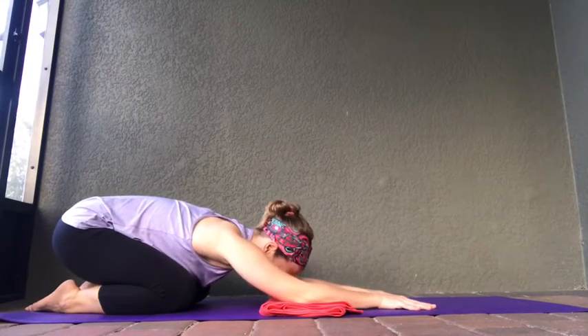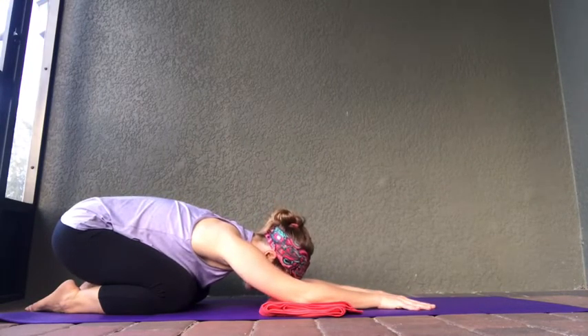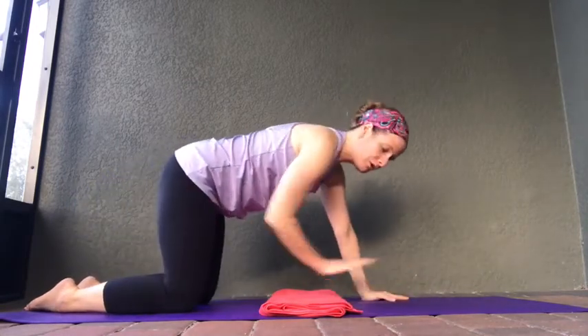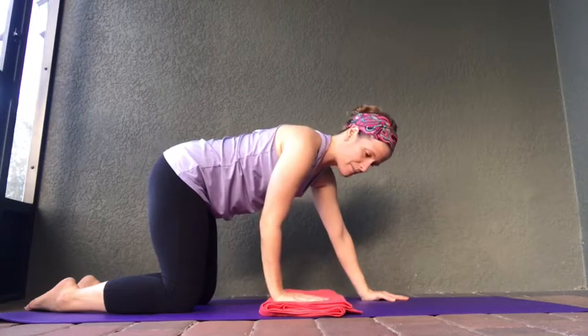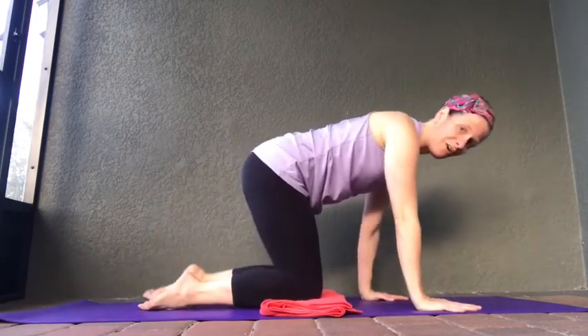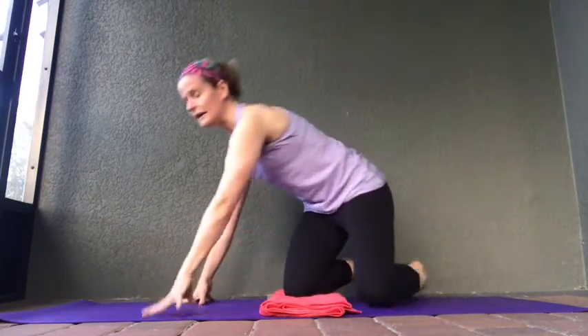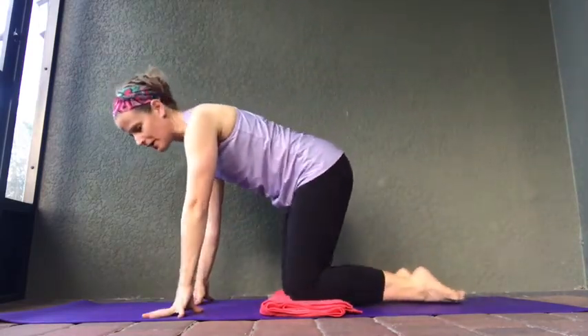Inhale, coming up into tabletop. Now you can reposition yourself so that your knees come back onto your towel. I'm going to switch to the other side so you can continue to see these poses from this variation. Now we're going to do everything on the right-hand side that we just did.